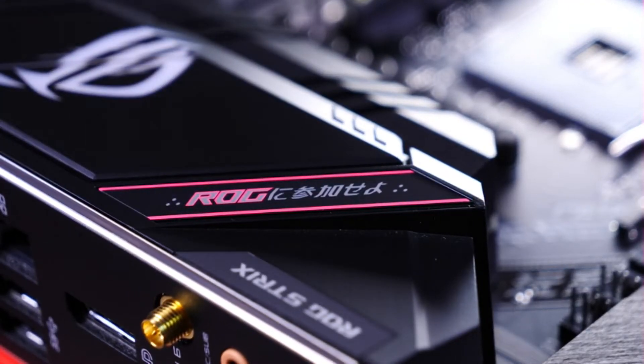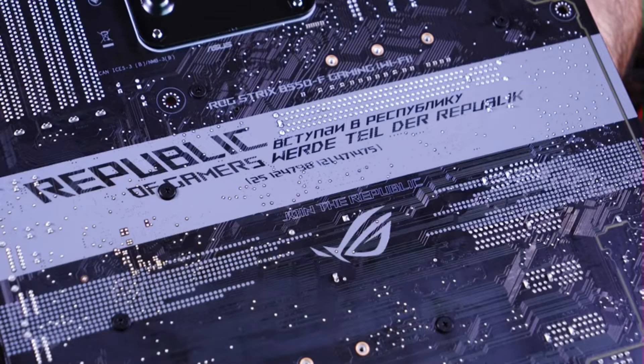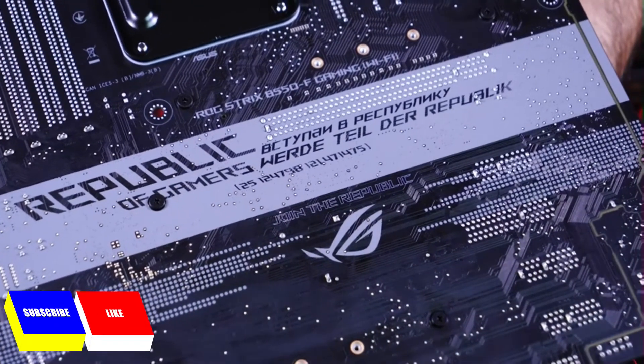There's a classic ROG cyber text all over the board. Here we have some Japanese characters that read 'ROG ni sanca seo' — 'be a part of ROG'. There's even more detailing on the rear of the board, reading 'Verde Teil des Republiques' — 'join the Republic' — and nice logo placement.